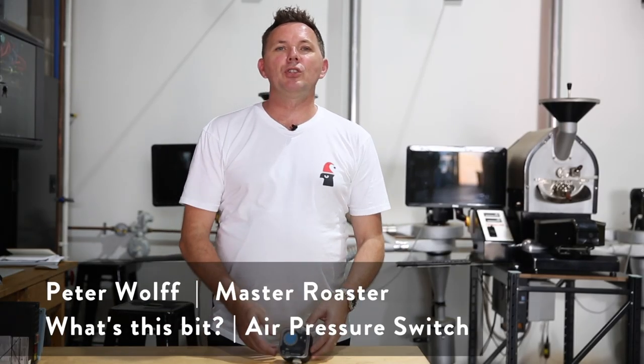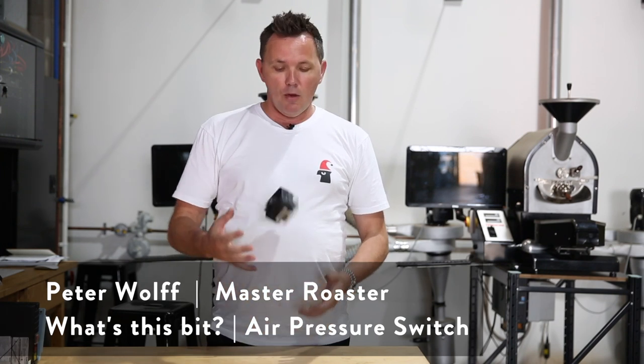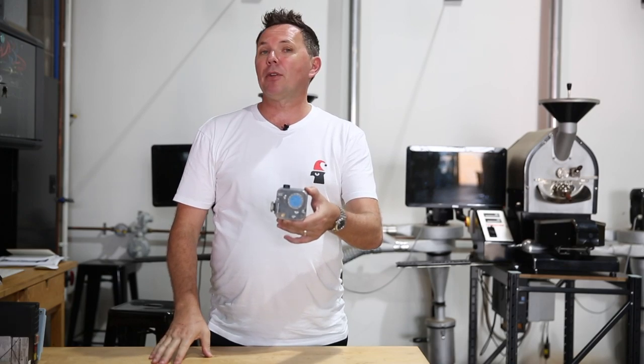Hello everyone, my name is Peter Wolfe and thank you for joining again today to the Wolfe College of Coffee's weekly V-LOG. We're back to 'What's this bit?' Today we're talking about air pressure switches.